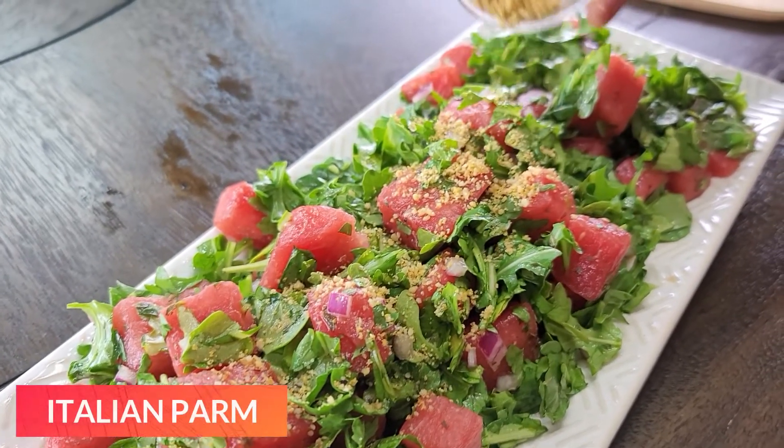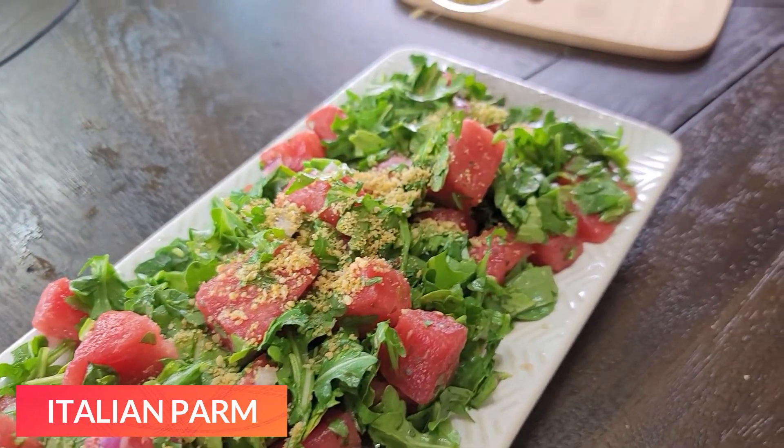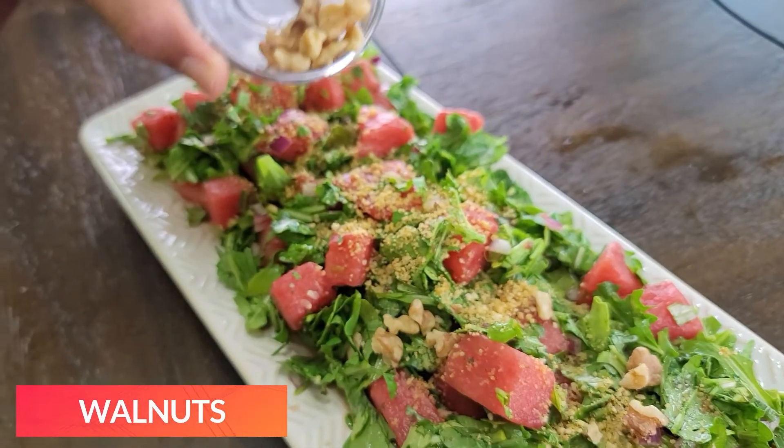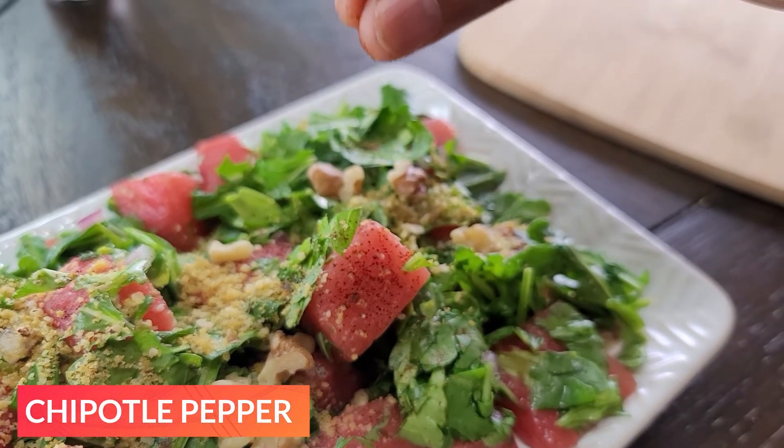So our salad is almost done — not quite. We've got a couple more things to add, some finishing touches. Our next ingredient is going to be some nutty palm, which has a sort of cheesy, savory taste, but there is no cheese — it's all nuts. You can check out our website for that recipe. Our next ingredient is going to be some walnuts. Last but not least, and this is totally optional but it makes an amazing difference, I like to add a little pinch of chipotle pepper.